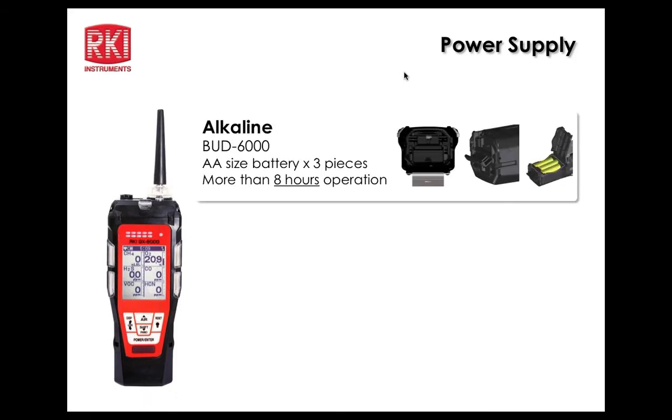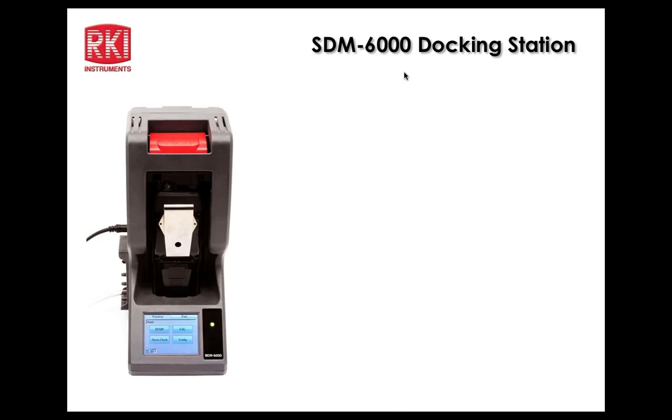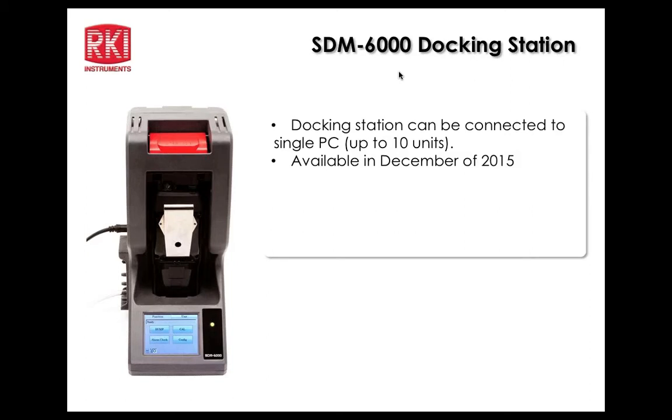Power supply options: three AA alkaline batteries fit in the alkaline pack, which can be opened and batteries exchanged as needed. The lithium-ion rechargeable pack gives more than 14 hours of operation and can be charged while installed in the unit or removed and charged separately in a charger.